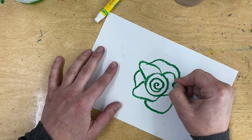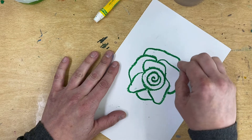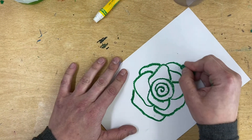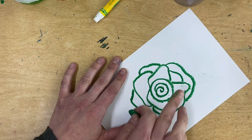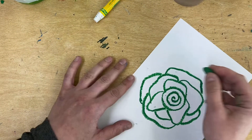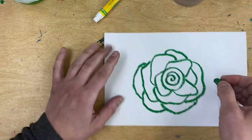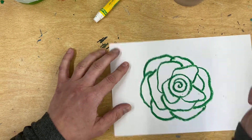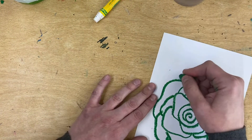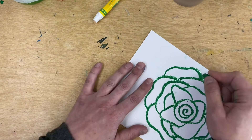Just like when we did our snowflakes, we're rotating our paper as we draw. And you can jump from one to the other — you can skip. Your drawing is going to look more realistic if it's not perfectly symmetrical. We do find symmetry in nature, but not on roses. Keep going around and around.